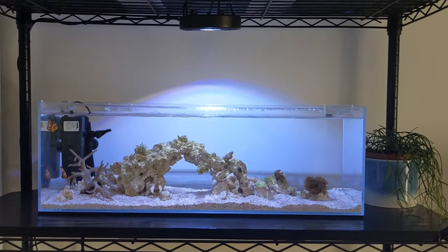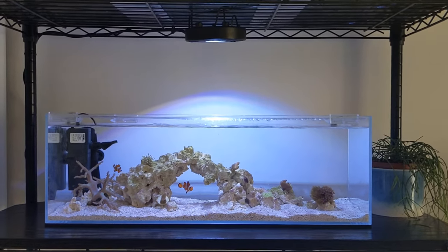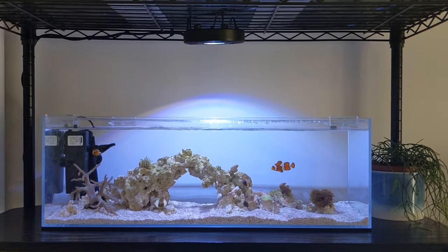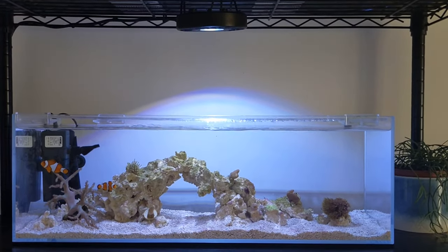I'm really liking the Kessil light on this tank — that shimmer effect just looks great. I am going to be getting a spectrum controller for it so rather than the lights clicking fully on and off each day, they'll be set up to ramp up and ramp down on a schedule.